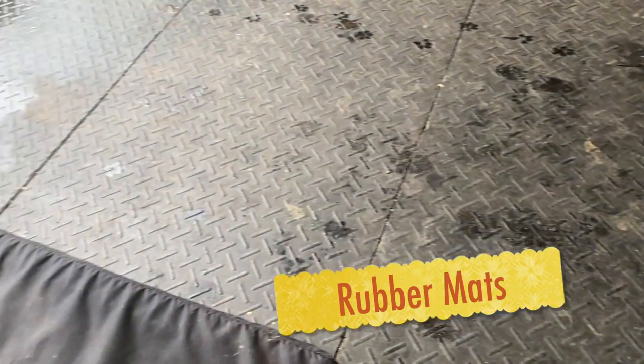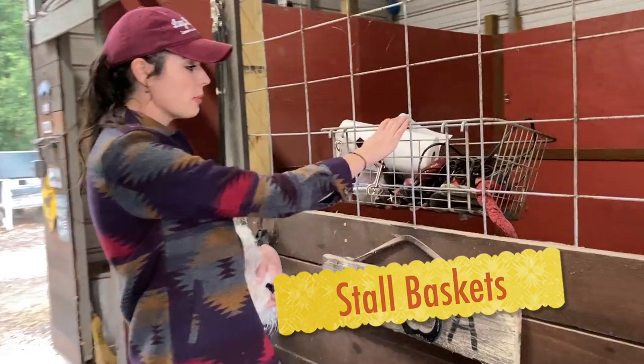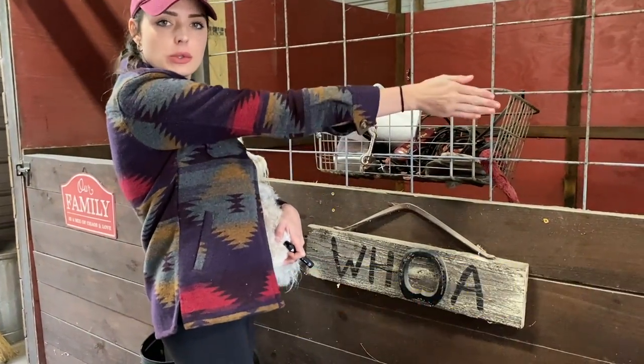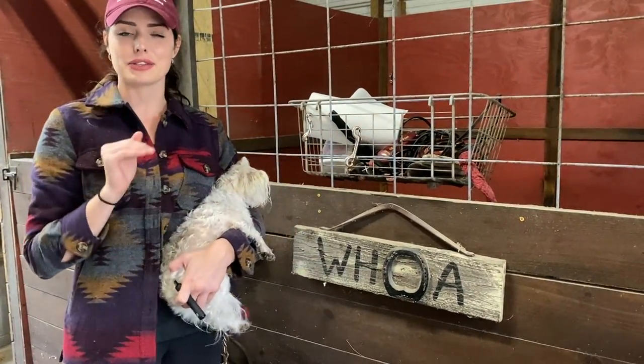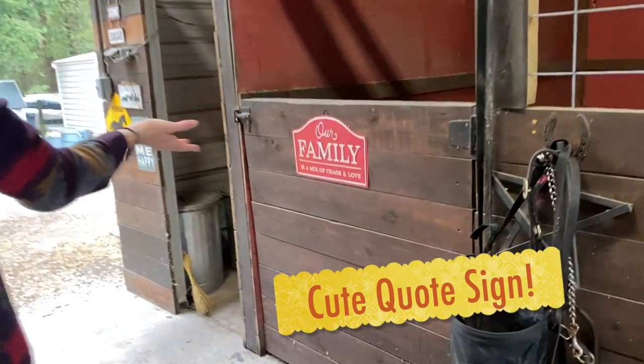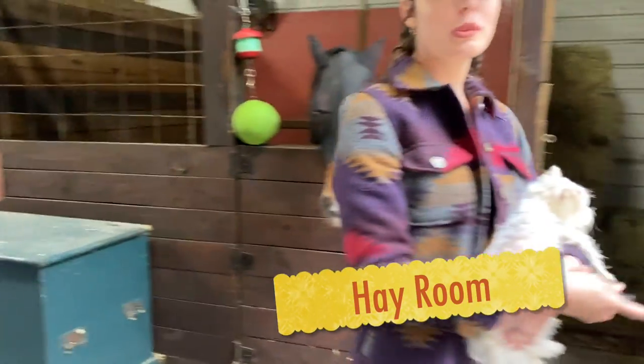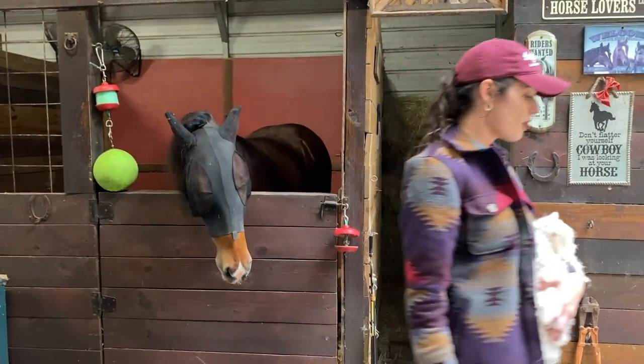Tack drums for your tack — obviously. These baskets are very convenient too; baskets are very handy in the barn stalls. And cute barn quotes — I'm obsessed with them. A hay room, a little hangout room, and definitely a cooler or fridge to keep things cold.